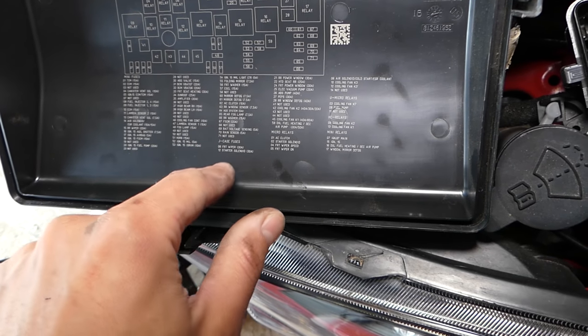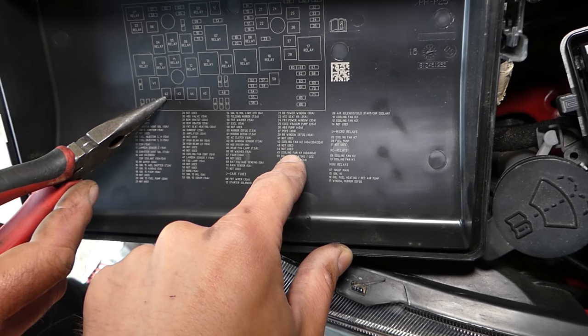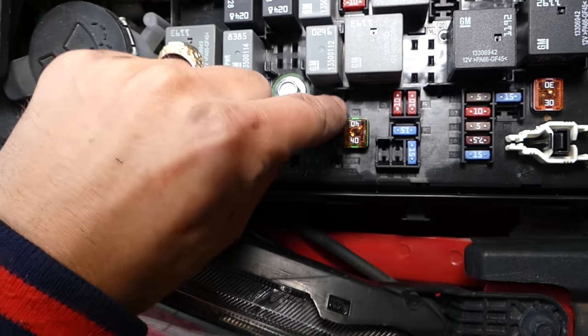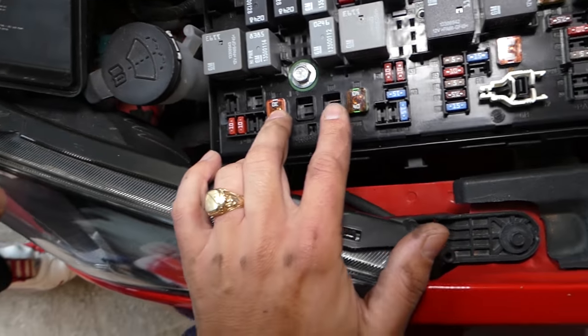When you come close to this part, you'll see fuse number 42 and fuse number 45 — you can see the fuse numbers right next to them. You can inspect these fuses without removing them. These are for the radiator fan.